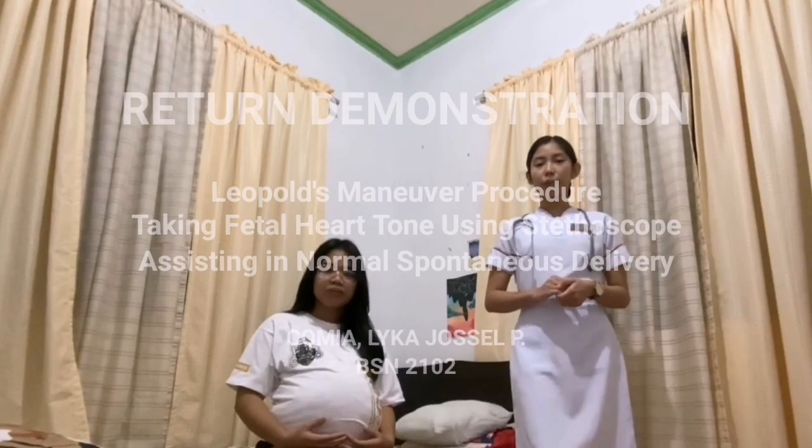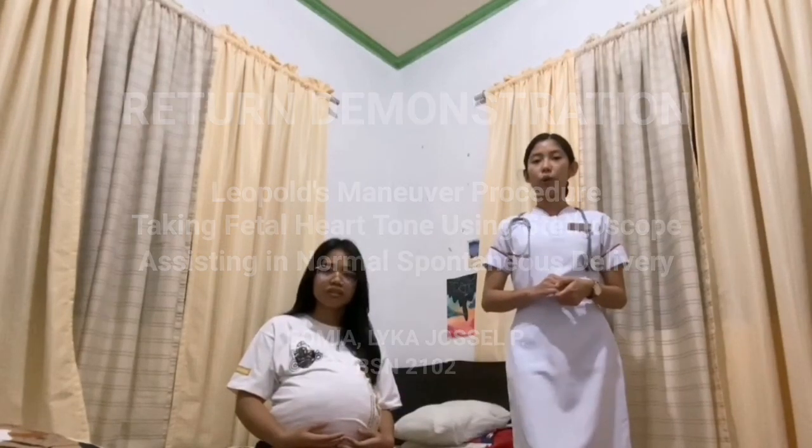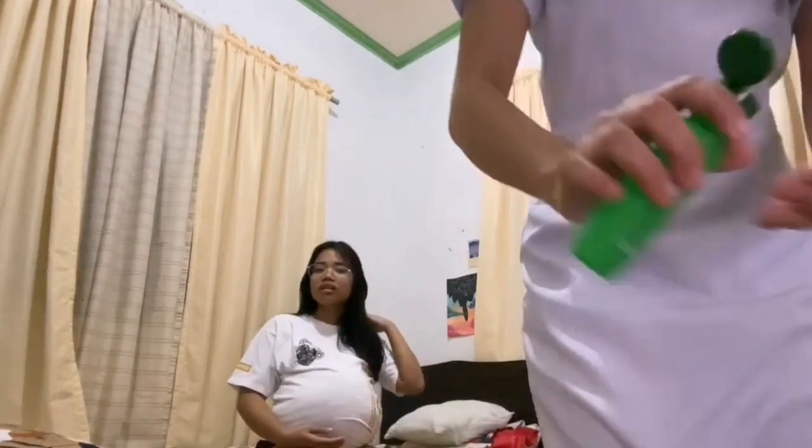Good day, I am Laika Giselle P. Comilla from BSN2102, and today I'll be performing the return demonstration for the Leopold's Maneuver procedure. The first thing I am going to do is to wash hands using alcohol in order to deter the spread of microorganisms.